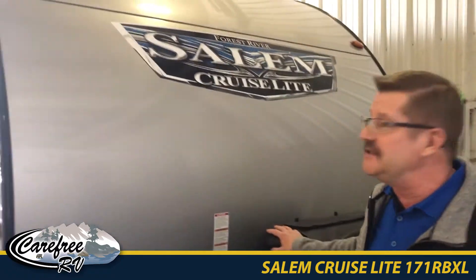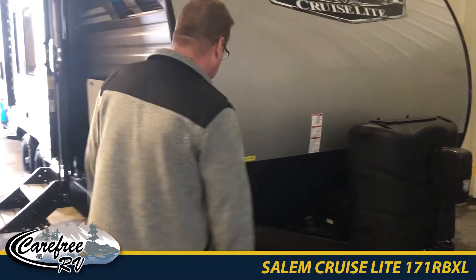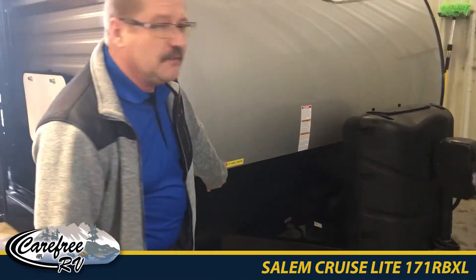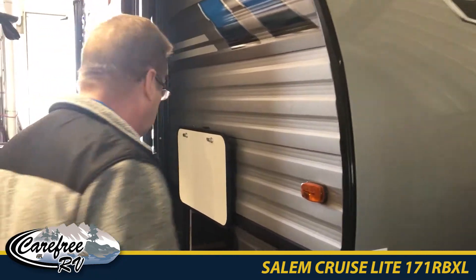I'm Doug and we are featuring the Salem Cruise Light. This is a new model — we are dealing with a 171 RBXL. It's kind of a real cool, unique little unit.